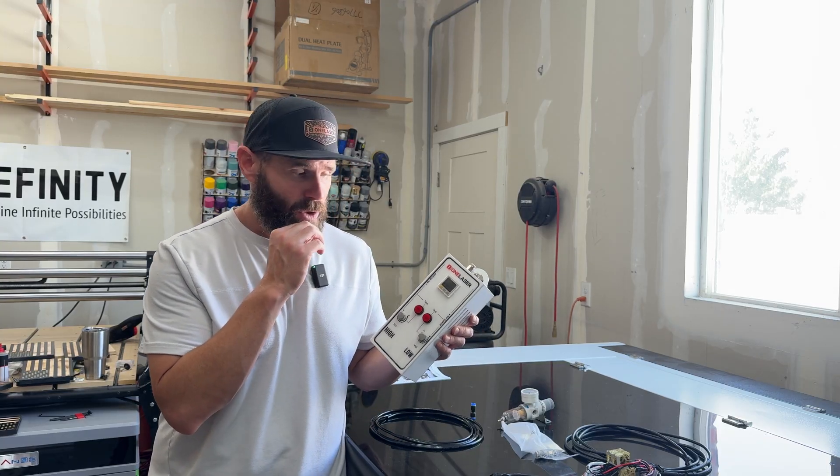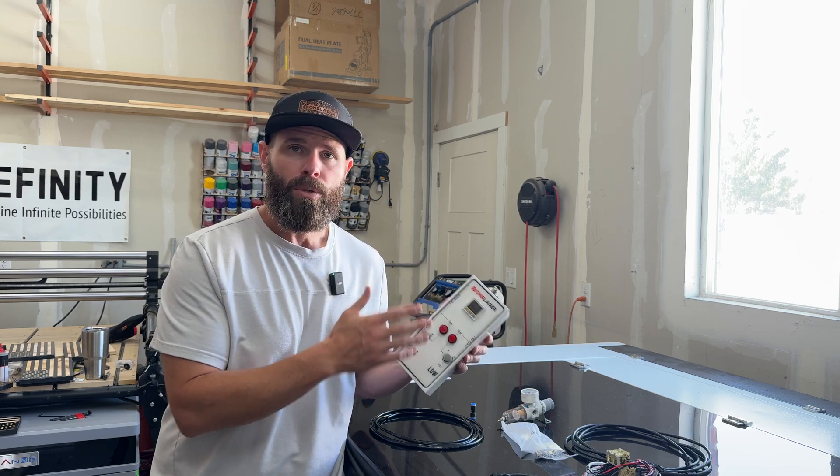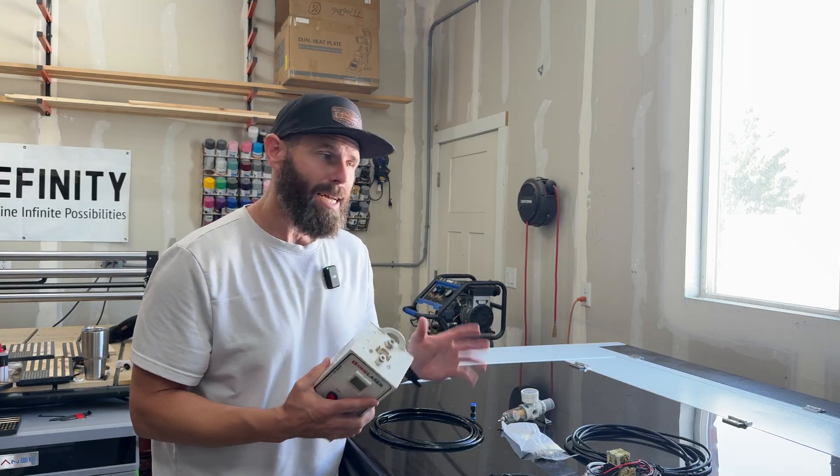Honestly, if you are planning on doing something like this, I would not even bother going with your traditional pump to hook to this. I would go to a compressor setup like the compressor I have back here. So let's go ahead, look at all the pieces, and get started.